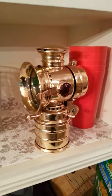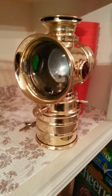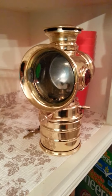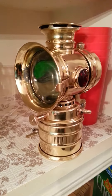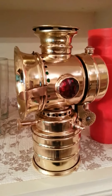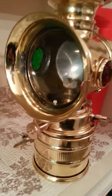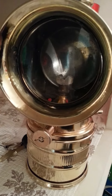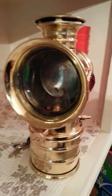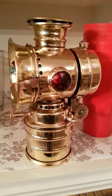This is my 1920s carbide acetylene lamp which used to go on a bicycle. It would be strapped to the front of the bicycle to give light at night, and I'm pretty sure there was some kind of torch inside that lit up. However, I'm going to put LEDs in there and it's going to be the tail light on my motorcycle.